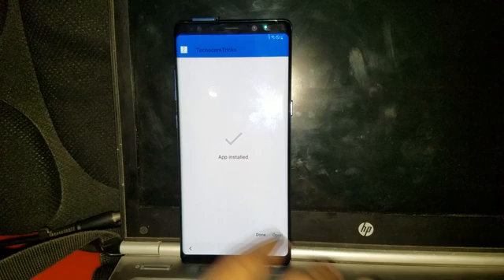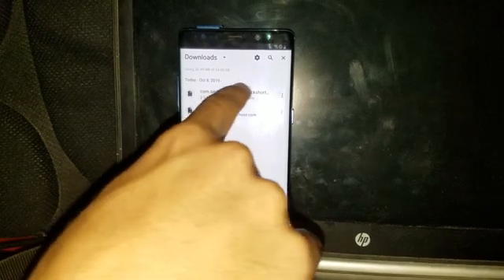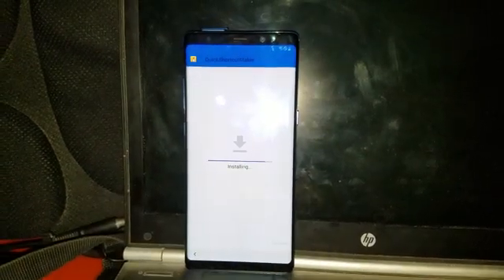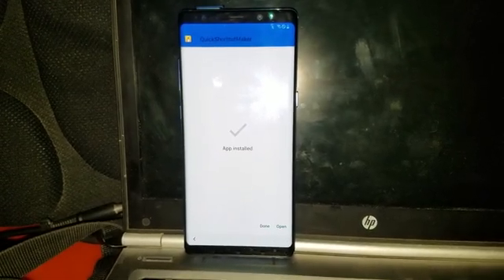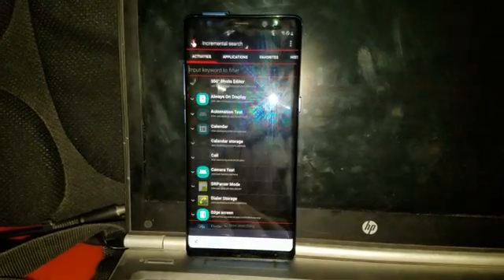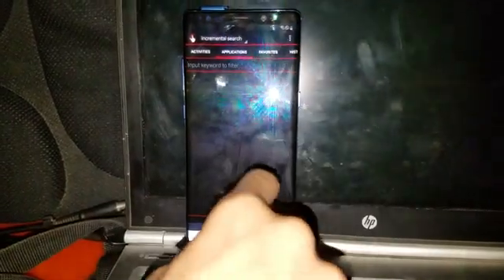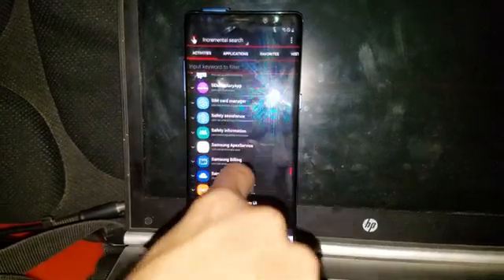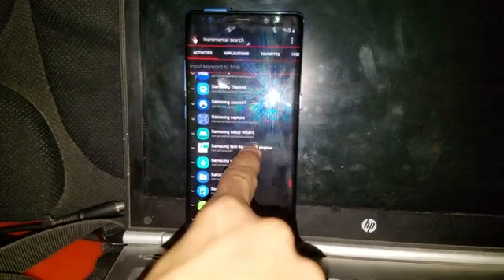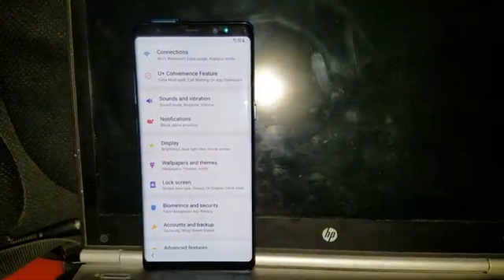Now it's done — do not open it. Now you have to install the Quick Shortcut Maker and install it. Now open Quick Shortcut Maker and search for 'Settings' in the applications. The app isn't responding directly, so find Settings by searching for it. Select the first result — that's your Settings app opened.